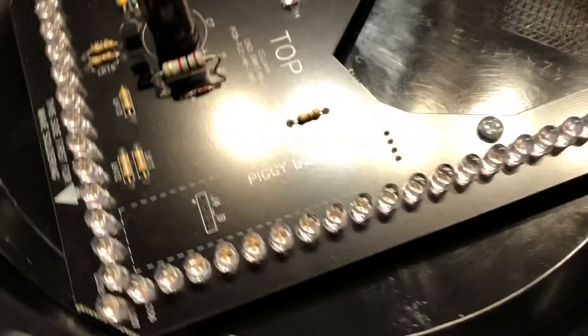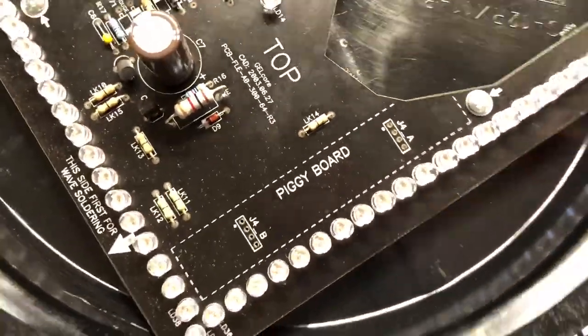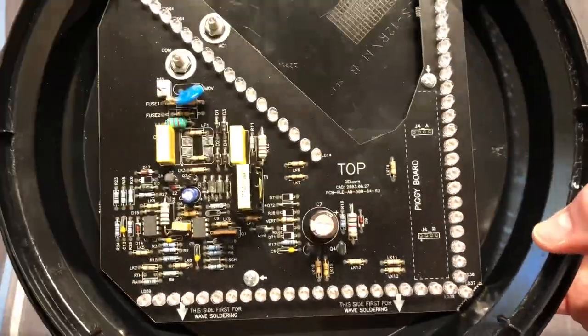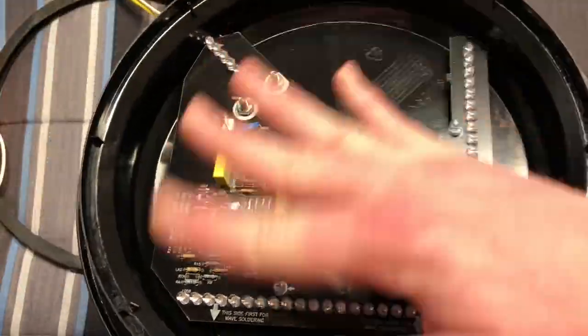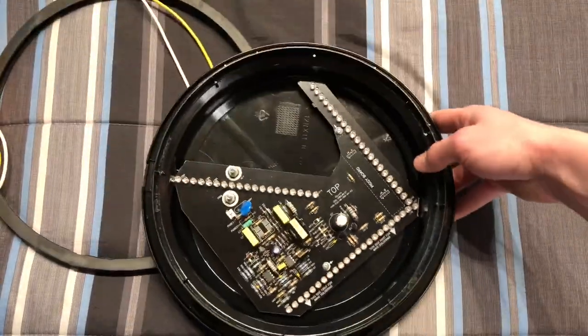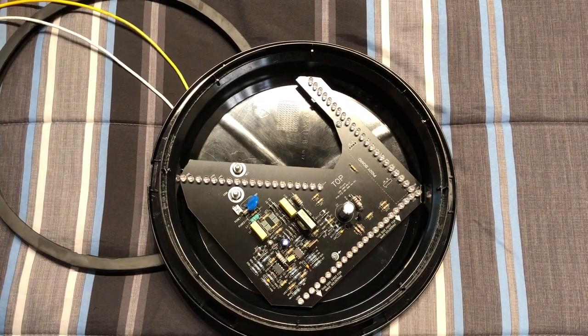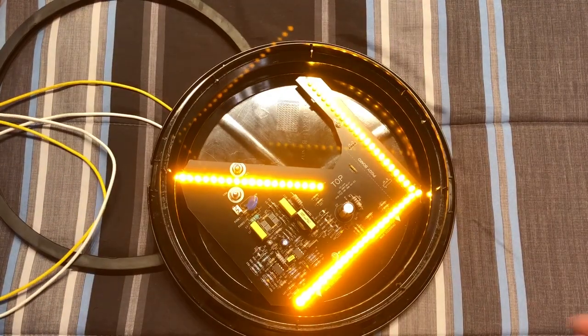It says 'Top' and 'Piggyboard' — I don't really know what that is; maybe somebody who is into traffic signals can tell us more about that. Anyway, that's the inner workings of the arrow itself. Let's go ahead and turn it on while we have it open so we can see exactly how bright this thing is.